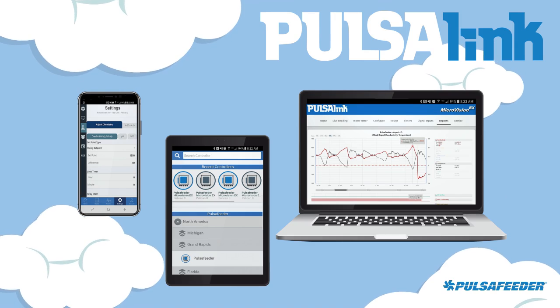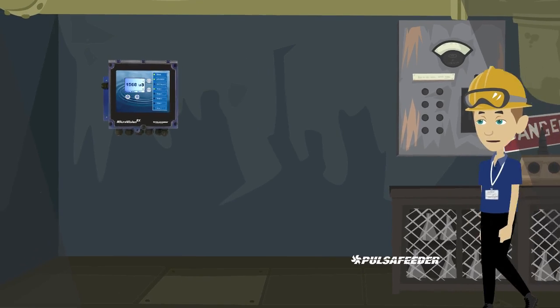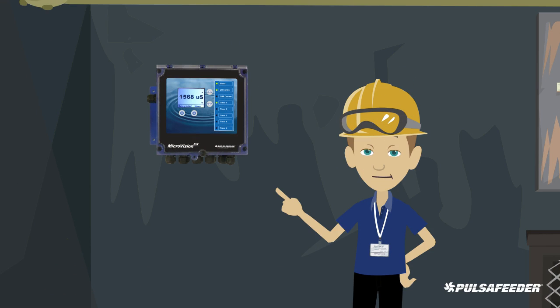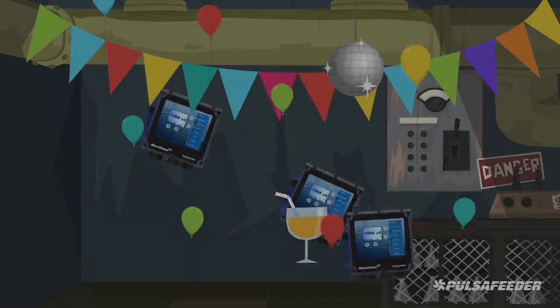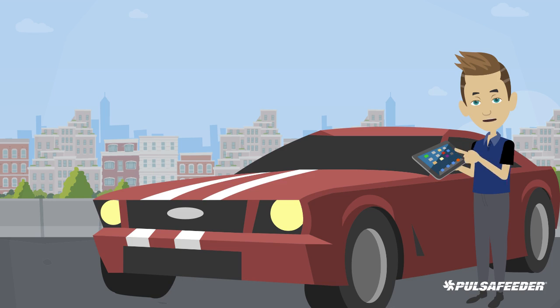Control your Microvision EX controller from anywhere. Did you ever wonder what your controller was doing when you weren't there? Now you don't need to wonder — with your Microvision EX controller and Pulsolink.